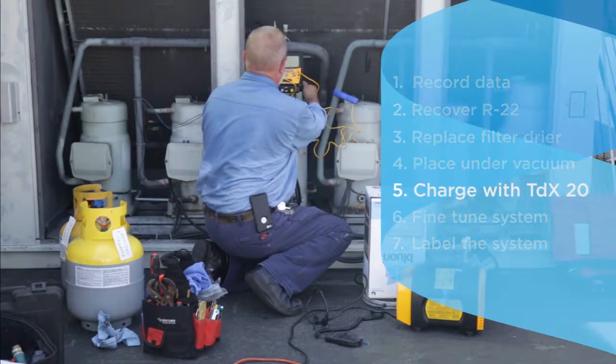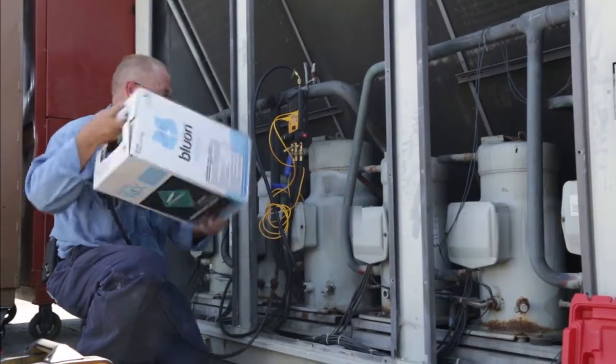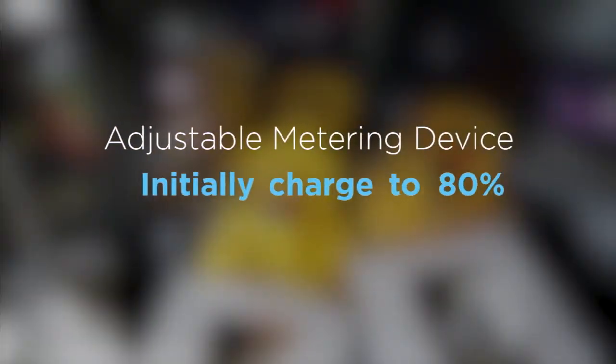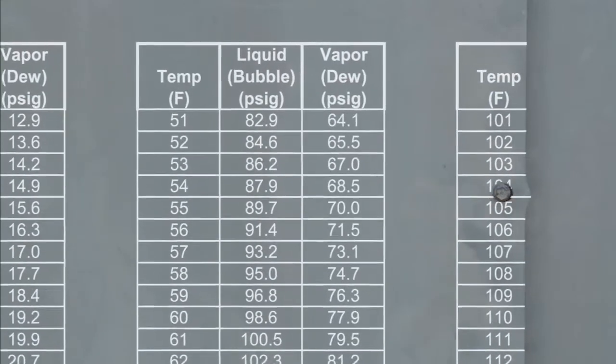The charging process differs between adjustable metering devices and fixed metering devices. Don't forget to invert the can several times before installing it as a liquid. For an adjustable metering device, start your charge at 80% of what was recovered. TDX20 is a blend, so the PT chart has two columns: bubble point and dew point.